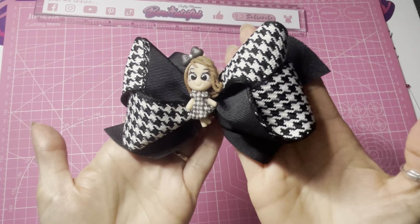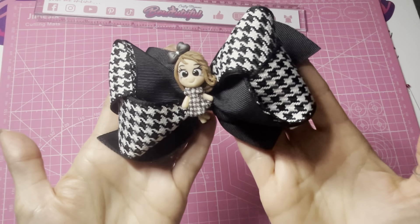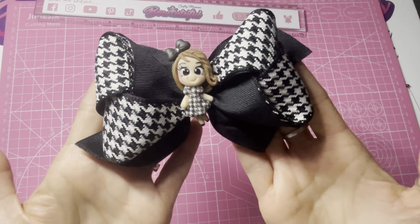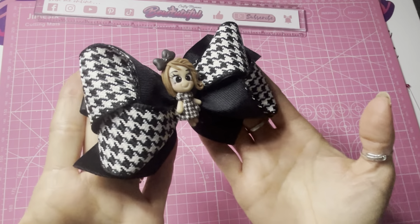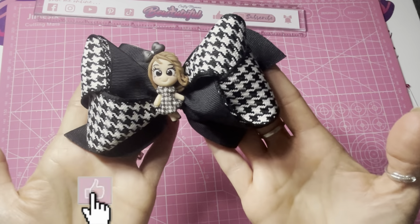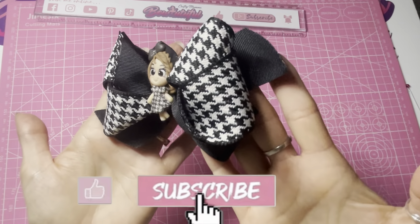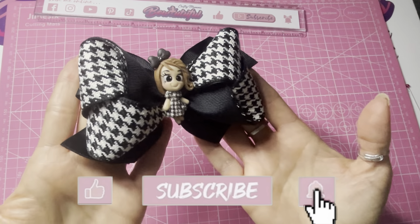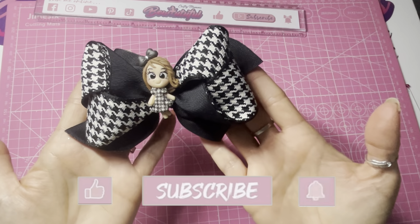And there you have your finished tulip style hair bow with handmade clay doll. I hope you enjoyed this tutorial. If you did, please hit the like button, don't forget to subscribe to my channel and press the bell button to turn on notifications. Thanks for watching everyone, bye!